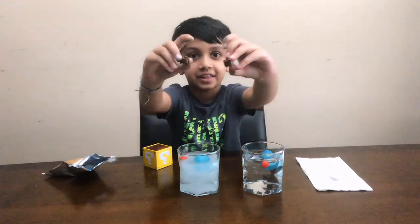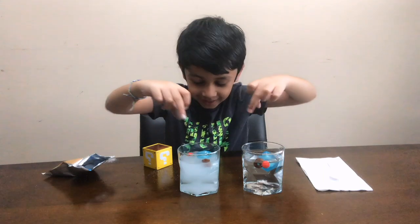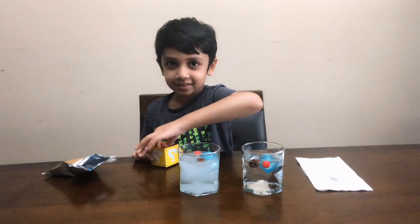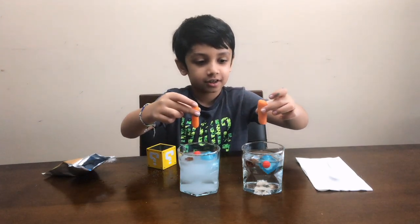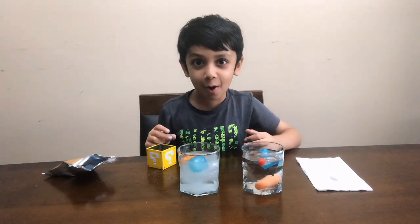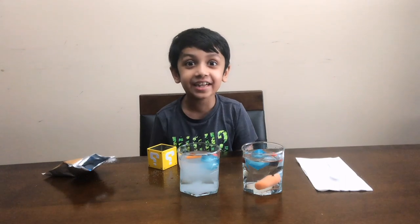Then I'm gonna put these two Legos inside. They also float too. Now I'm gonna put these two baby carrots. That one sinks, this one floats? Oh my gosh, that is awesome!